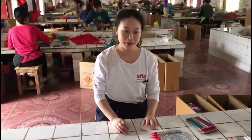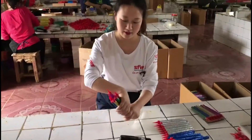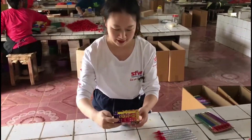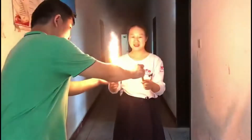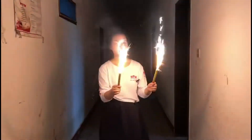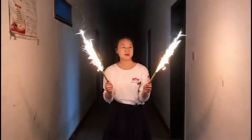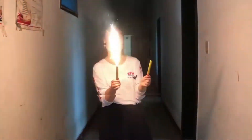The last step is to put the cake fountain into the OPP bag. Let's see the effects.